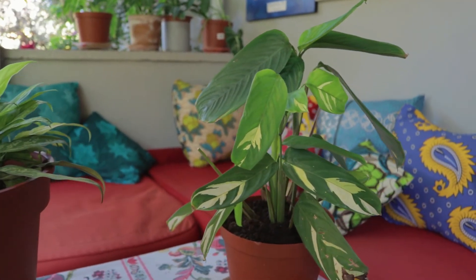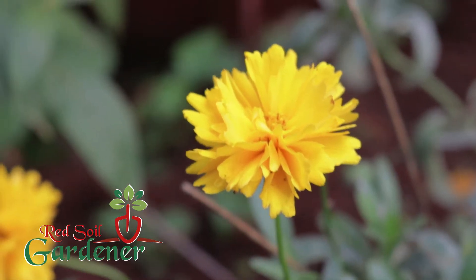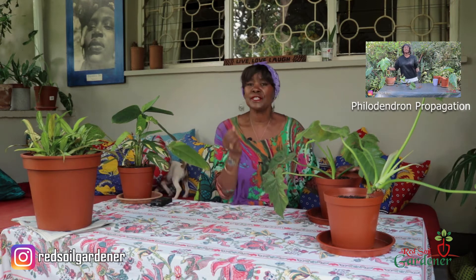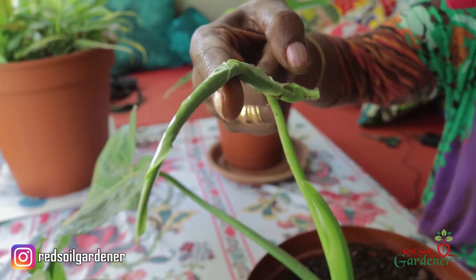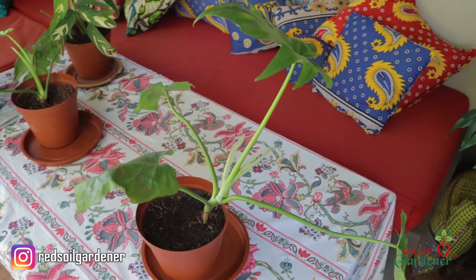Welcome back to my channel — I'm Alice and I'm the Red Soil Gardener. A while ago we talked about my elephant ear, and these are the two propagations we did. We looked at water propagation and stem propagation. With stem propagation, look for the node and cut below the node — that's where the rooting comes from. Look at these beautiful ones! One is getting a new leaf, and I may need to put a stick to support this one. I have two to give to family members.